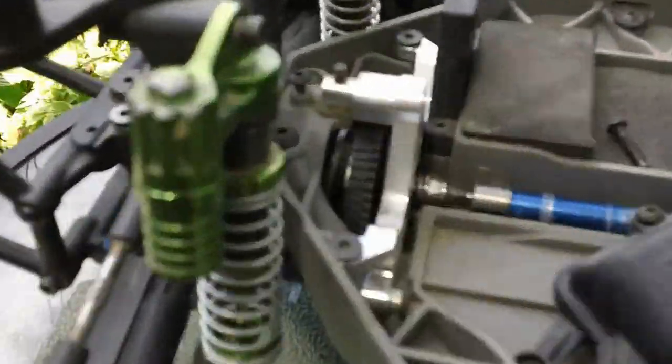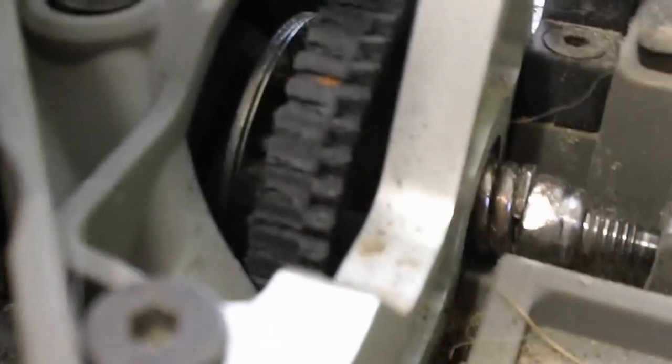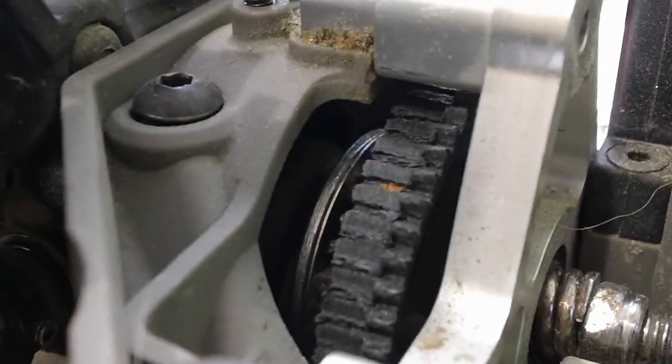If you guys were wondering, his Flash is pretty beat up. Let's take a look at it. Over here, as you can see, the spur is completely wiped out and his driveshaft is really messed up — it almost cracked. It's very worn out. The whole half of it, more than half of it, is chewed up, so there are no teeth on that.